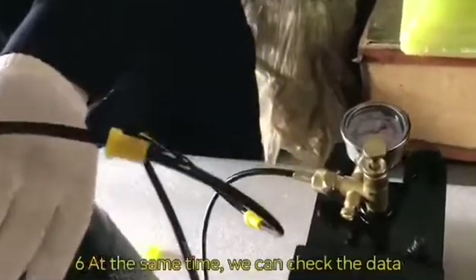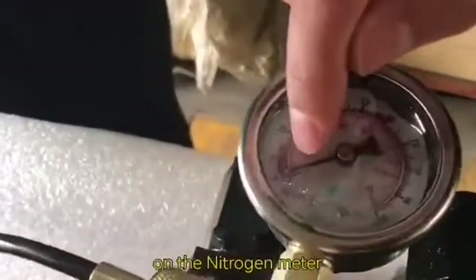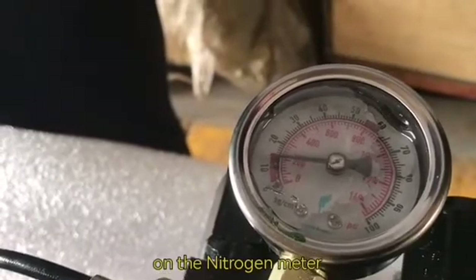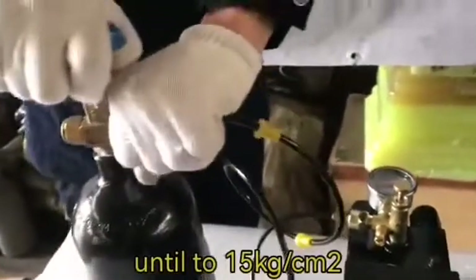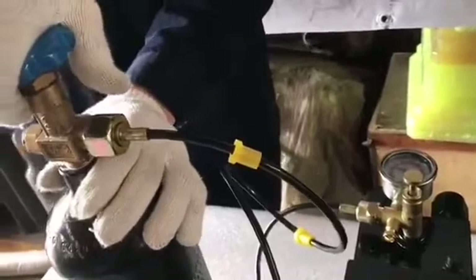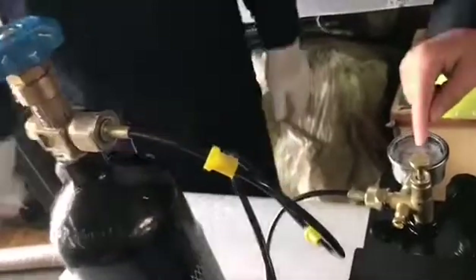Number six: at the same time, we can check the data on the nitrogen meter. This is the pressure relief valve — you can check the data here.